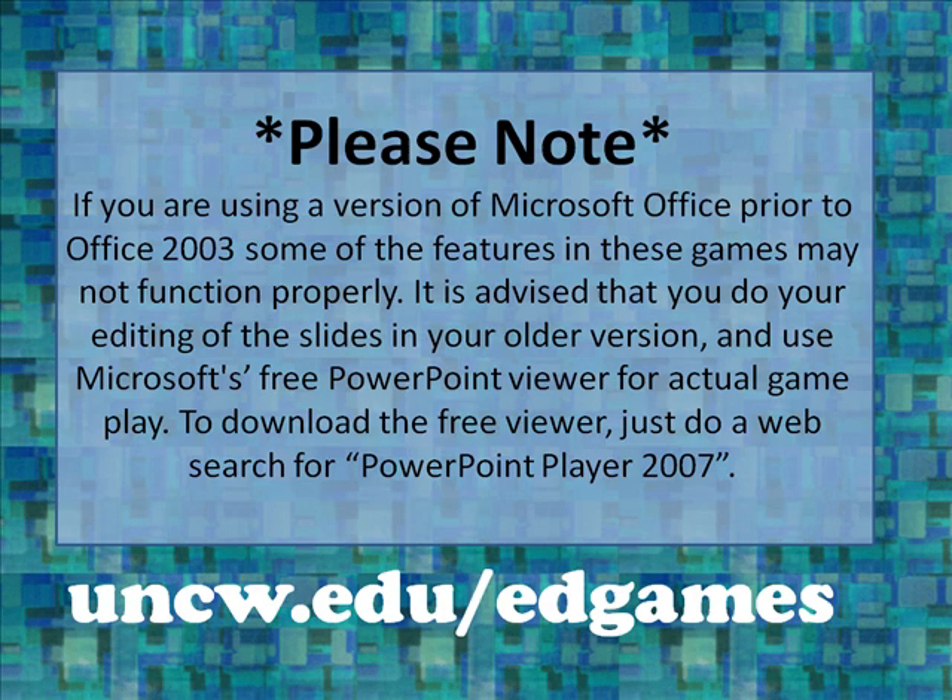Please note: if you are using a version of Microsoft Office prior to Office 2003, some of the features in these games may not function properly. It is advised that you do your editing of the PowerPoint slides or games in your older version and then use Microsoft's free PowerPoint viewer for actual game play. To download the free viewer, just do a web search for PowerPoint player 2007.